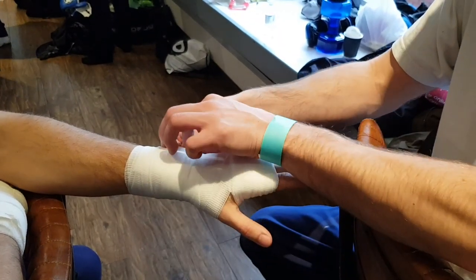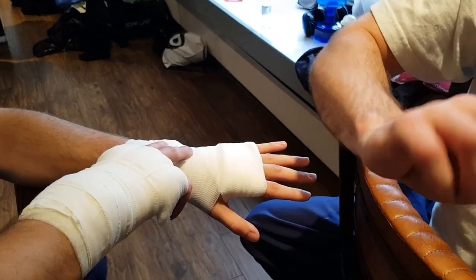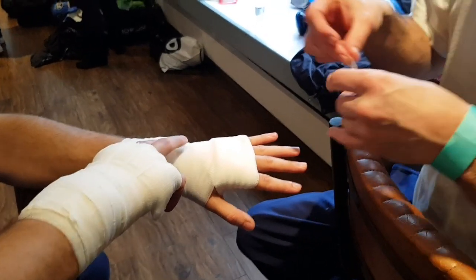Once I've gone around 5 or 6 times, I then work my way back down towards the wrist, as you can see there. And then we are just binding it with the zinc oxide tape, as usual.